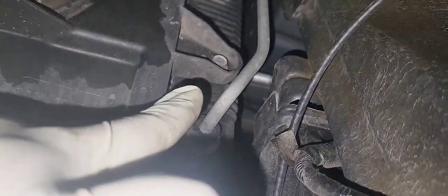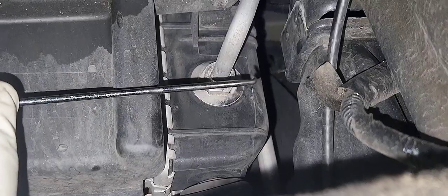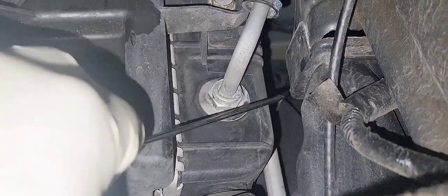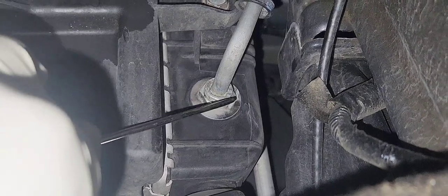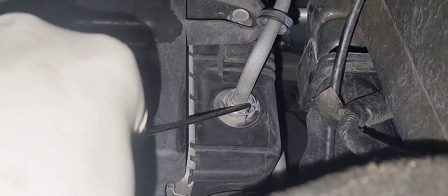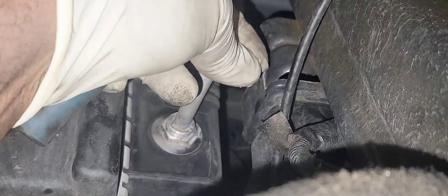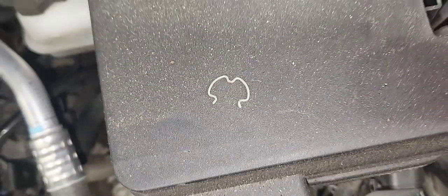Now we're going to remove our transmission cooler line. It is held in place with a C-clip. There was a C-clip there that secured the transmission line to the cooler. So you're going to use a pick like this to retrieve it so you can take it out. It's just a game of patience — that's all it is. Set it to the side.